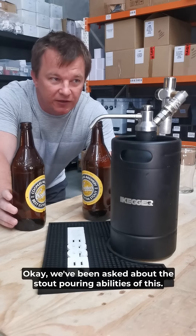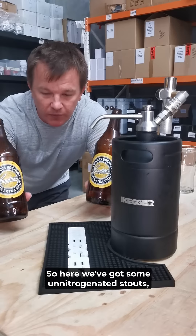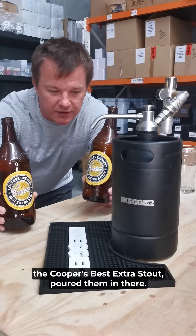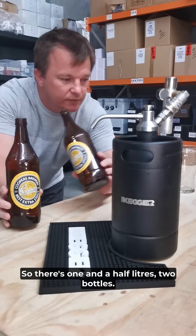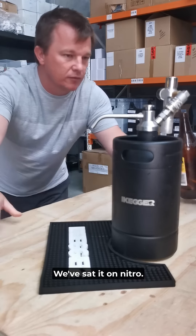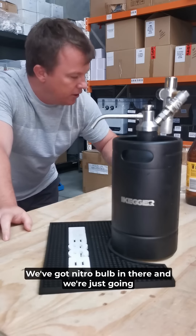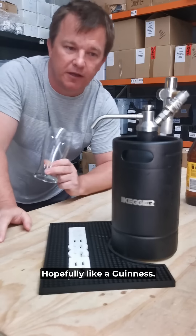We've been asked about the stout pouring abilities of this. So here we've got some un-nitrogenated stout — Cooper's Best Extra Stout. Poured them in there, so there's one and a half litres, two bottles. We've sat it on nitro, we've got a nitro bulb in there, and we're just going to give it a pour and see how it turns out. Hopefully like a Guinness.